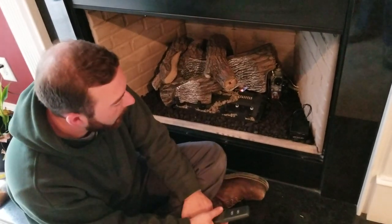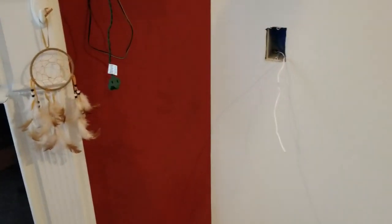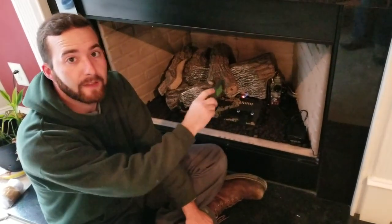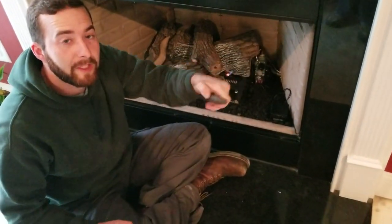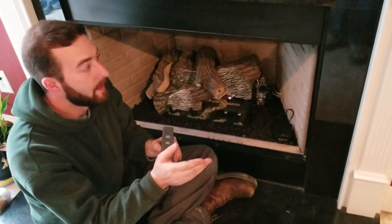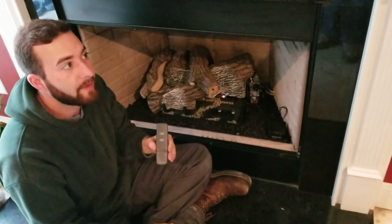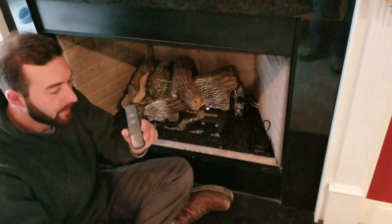My coworker brings up a good point. Let's say you go to flip the switch — the wall switch, just like a light switch — it will turn it on and off. Now that light switch will only work, as well as this remote, once the pilot is going and it's on down here. So if that switch is turned on and you go sit on your couch and forget that you flipped it on with the switch, and then you go to hit off on the remote, it will not shut off. This remote and that wall switch are piggybacked off one another — they're both redundant. So if you have one on and you try to shut it off with the other, it will not shut it off. Everything has to be off. If you flip it on by the switch, turn it off by the switch. If you turn it on with the remote, shut it off with the remote.